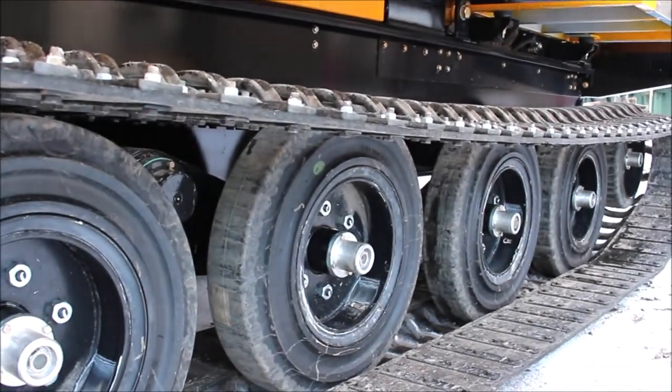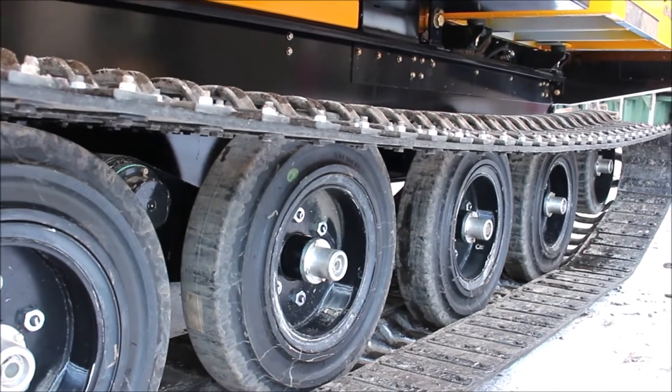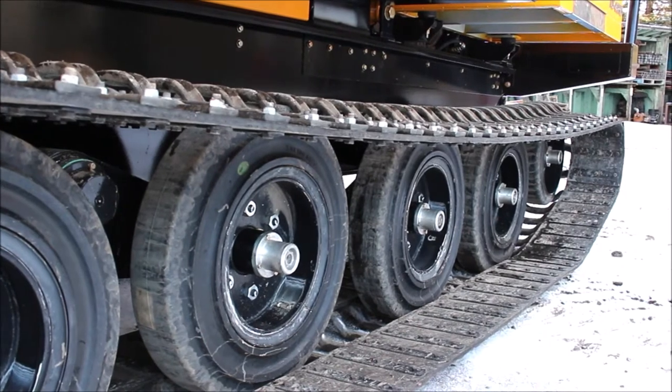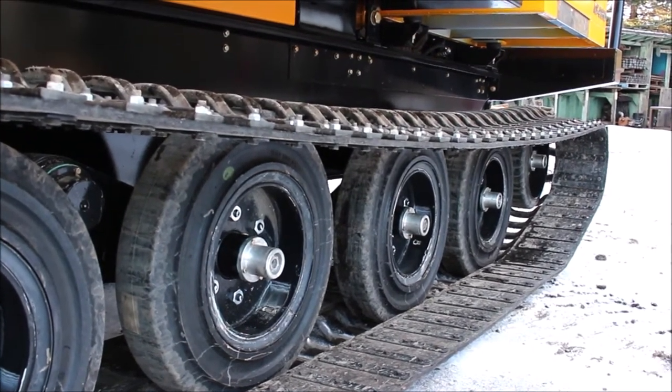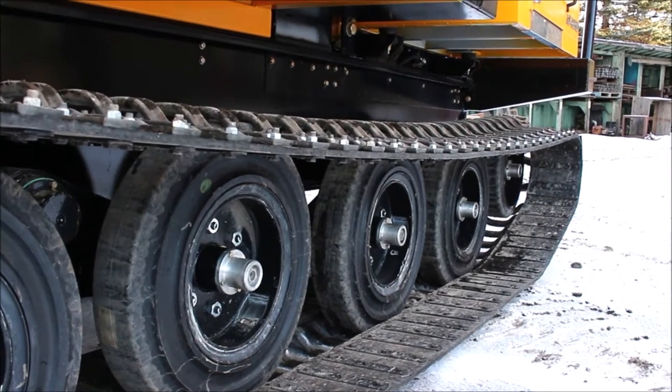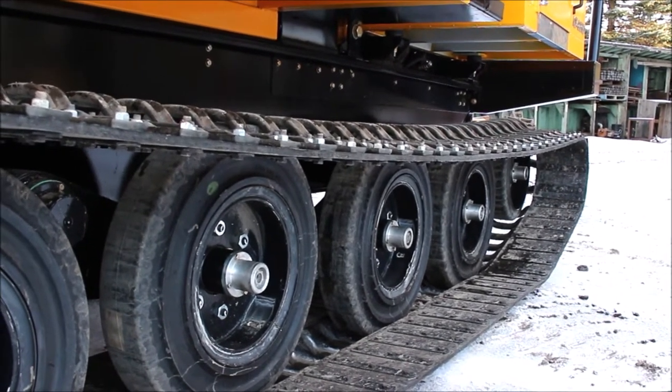The benefit of a walking beam suspension is that it follows the contour of the ground extremely well. So if you are traveling up or down steep inclines, it follows the contour so you don't get a large tipping point like some other vehicles might.